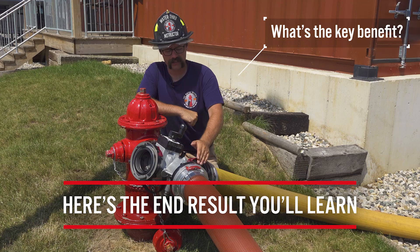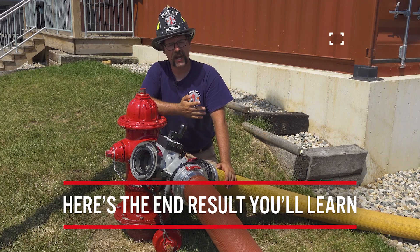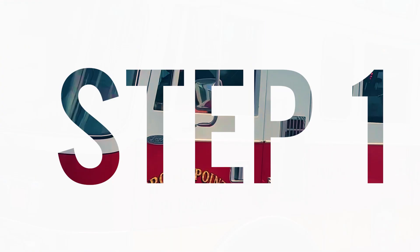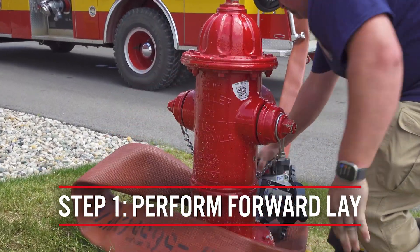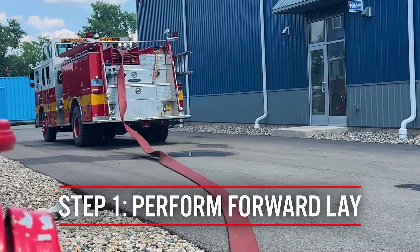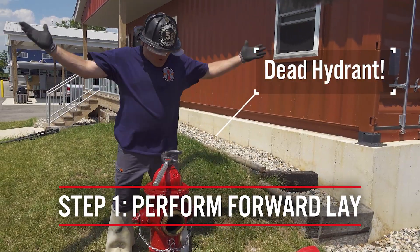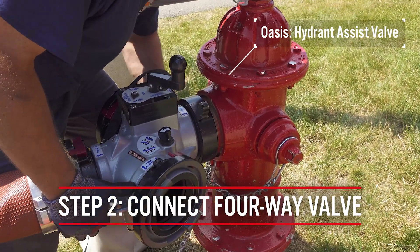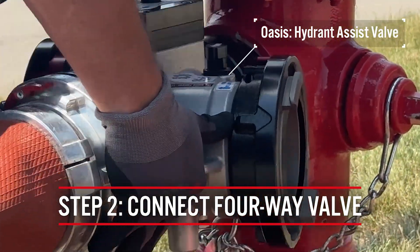The key here and the reason this four-way valve is advantageous in this scenario is that we don't have to break a connection in order to make a connection. In the video you'll see that the initial engine performs a forward lay from the closest hydrant. The firefighter tasked with making the hydrant connection finds out that the hydrant is dead when they go to flush it, and rather than panicking, the firefighter connects the four-way hydrant valve to the identified dead hydrant.